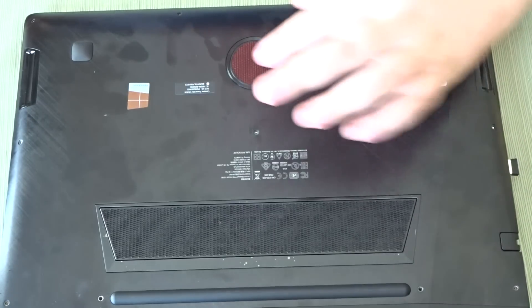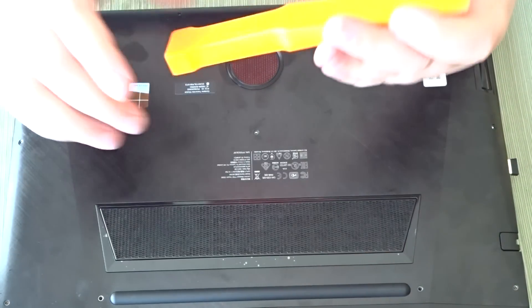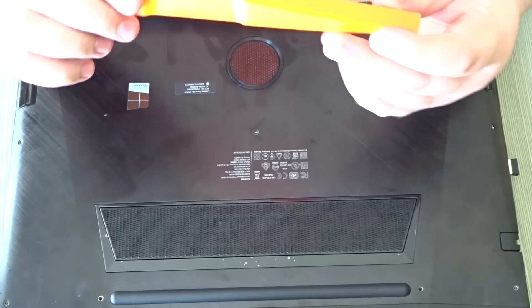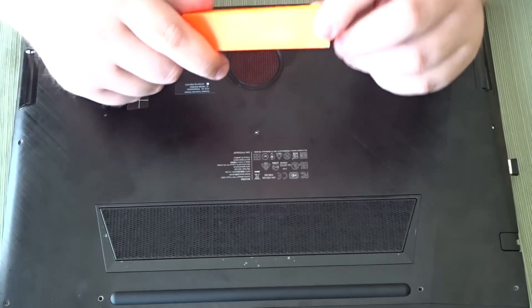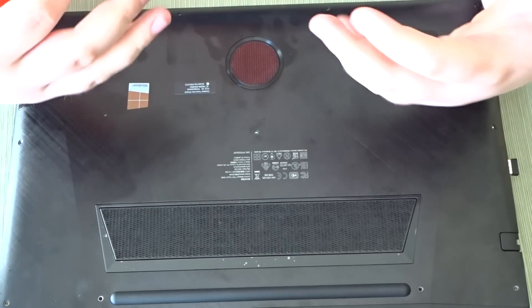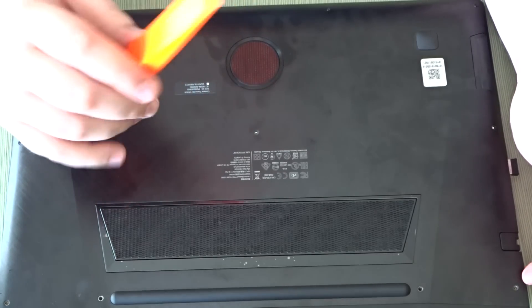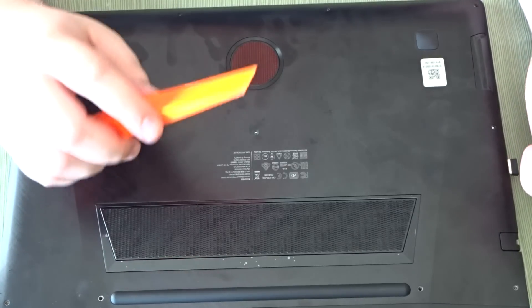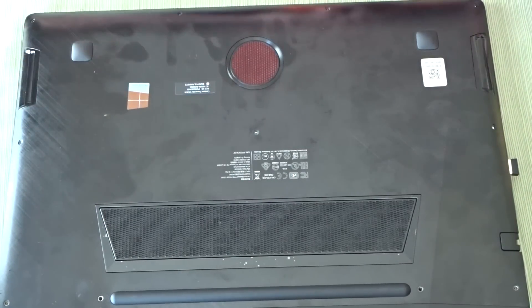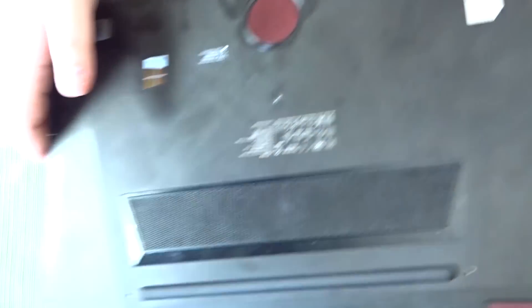Now the next thing is you have to be very careful to open this up. What I'm using is a pry tool — I got it at an automotive store. It's a non-marring one, which means it's not going to leave marks or scuffs on it. There are a lot of different tools you can use; a box cutter works fine, you just have to be very, very careful all around the edge.